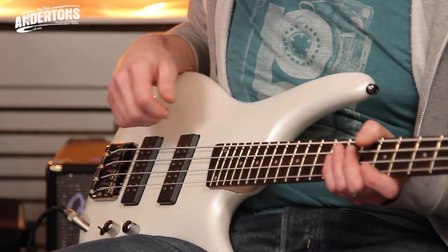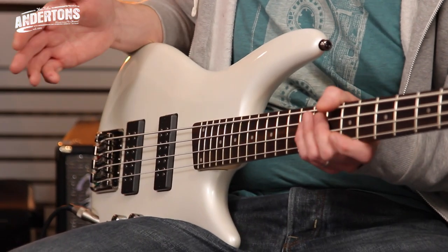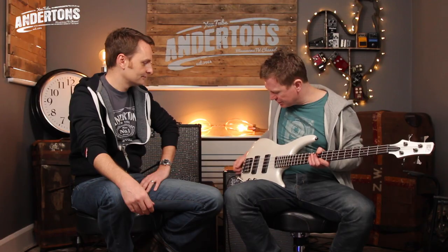Apparently they've made this bass for 25 years. Is that right? That sounds crazy, doesn't it? That's what they say, so I don't know how much it's changed in that time. But this, as Lee says, is just absolutely tremendous value for money. It plays great and it sounds great. So yeah, what's not to like?